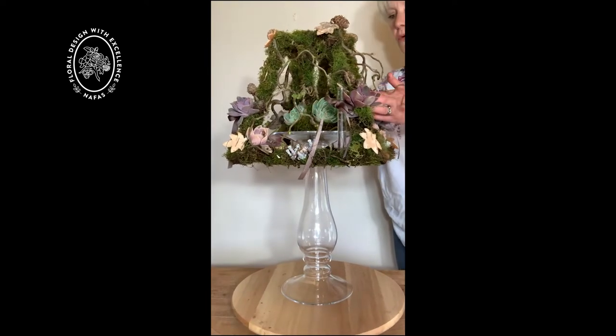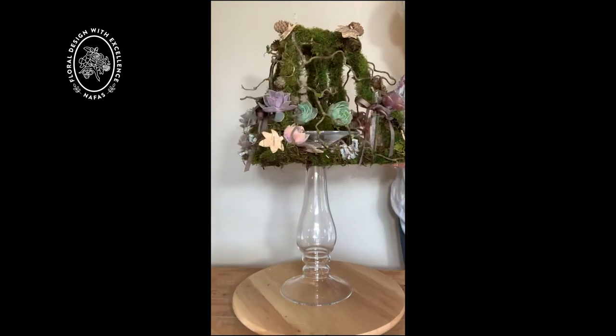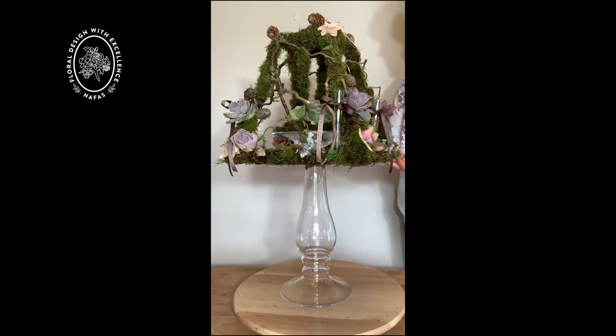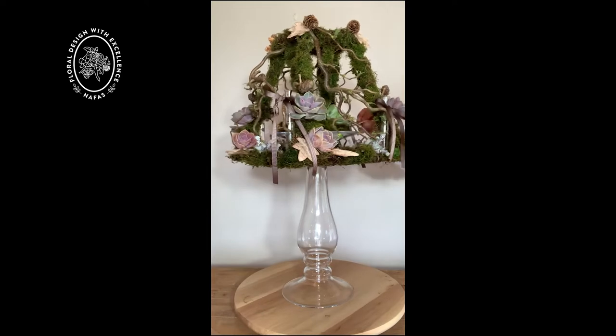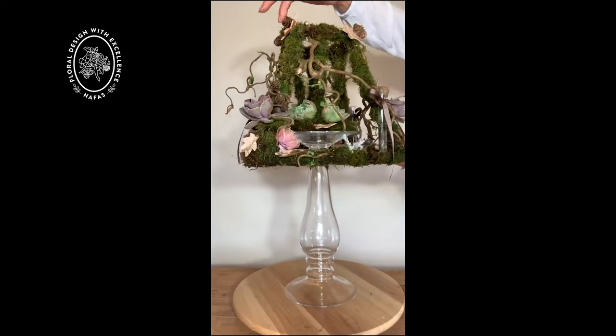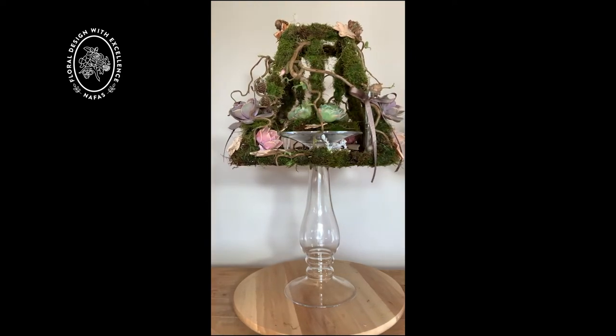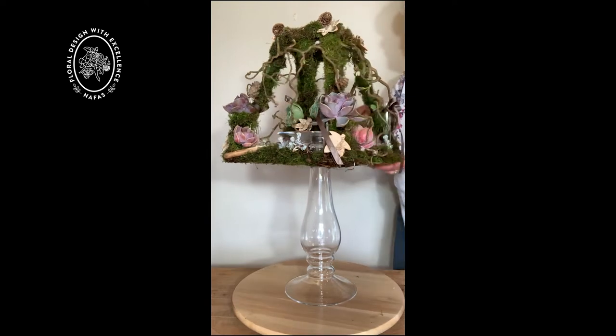I'm just going to pop four just around the outside and then I'm going to add in some more of the birch leaves which are cut from the birch bark, so that I have a link up into the centre with the little leaves I've added up into the top of the lampshade. There you can see.